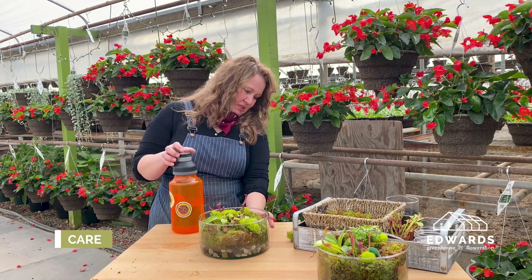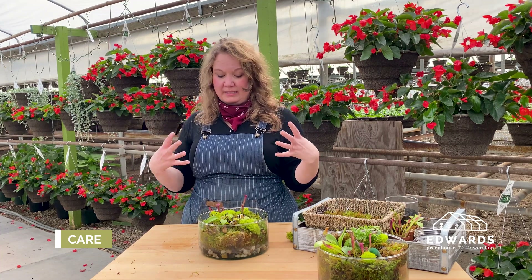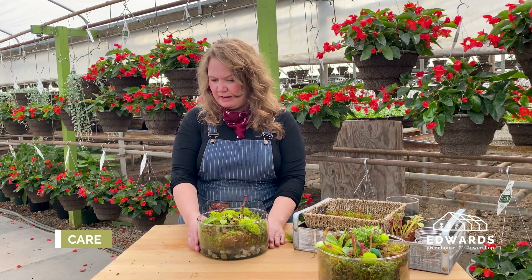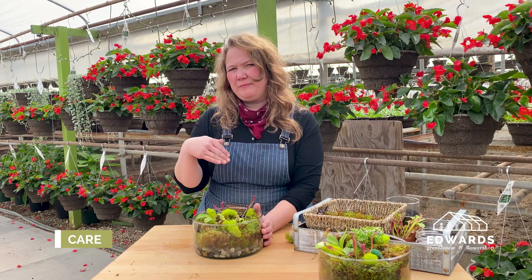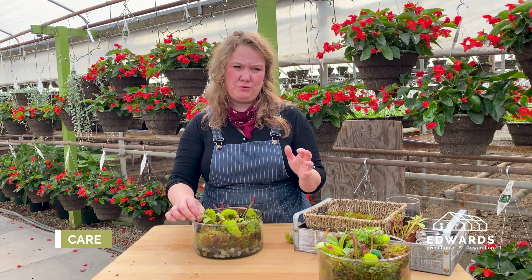About once a week should be plenty for watering. In winter months when heaters are running and your home is extra dry, keep an eye on the water level — never let your bog dry out completely. A good watering should last at least a week or two, so going out of town isn't a big deal. If your home is very dry and you're getting dry tips on the plants, you can make a little saran wrap humidity tent to nurse your bog until the weather improves and you're no longer running the heater so much.